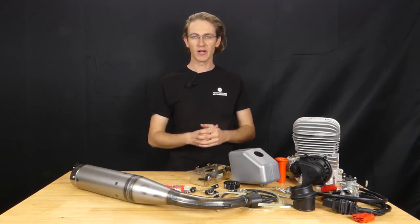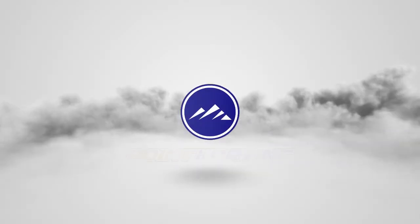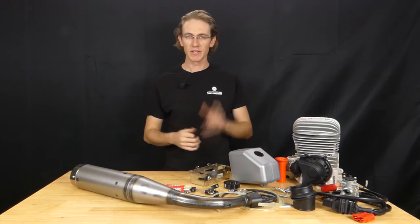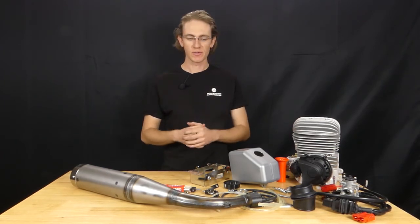Hey guys, welcome back to PointKarting.com's YouTube channel. I'm Eric Gunderson and today we're taking a look at the Vortex Mini-Rock engine package. The Vortex Mini-Rock engine is a 60cc two-cycle engine that is designed for cadet kart racers between ages 8 and 12, and it produces about 10 horsepower.